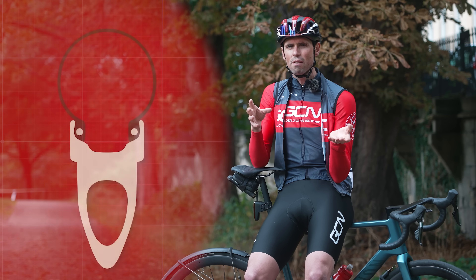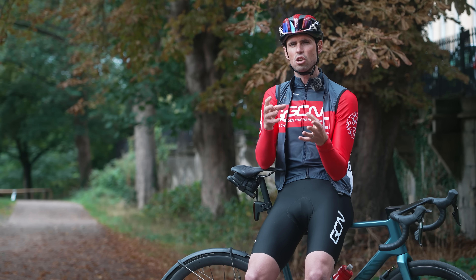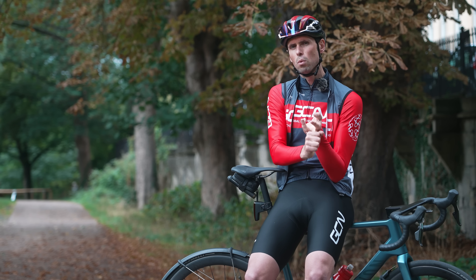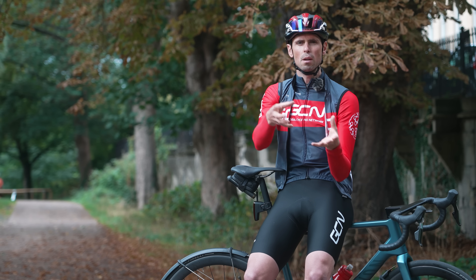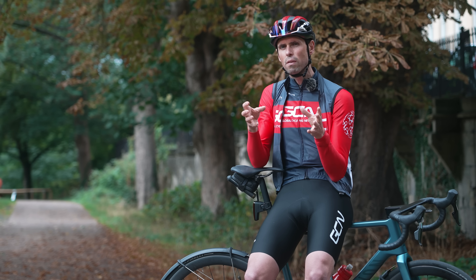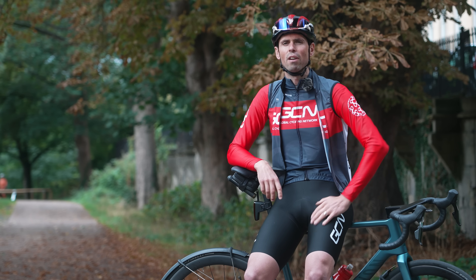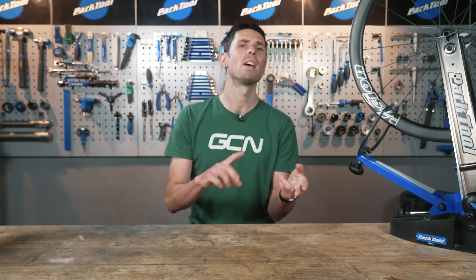All of this is said before even adding hookless into the mix, which adds another layer of complexity with regards to more limitations on tire pressures and also more limitations on compatible products. Hookless has been a hot subject in the world of cycling and is something we've covered here on GCN Tech in the past, but right now I'm not going to dive deep into that rabbit hole. If we step away from safety and move across to the slightly more fun side of things, internal rim width and compatible tires can be used as a way to tune and optimize your bike in terms of comfort and speed.